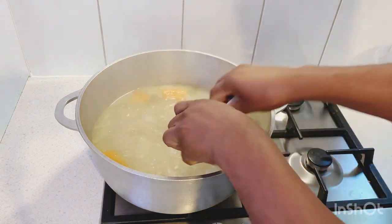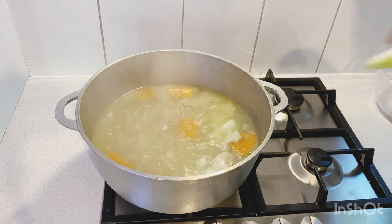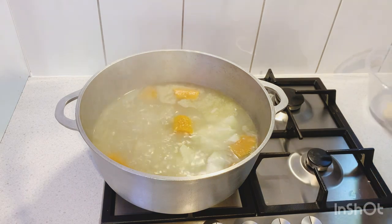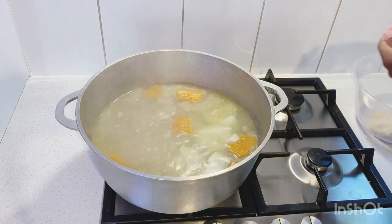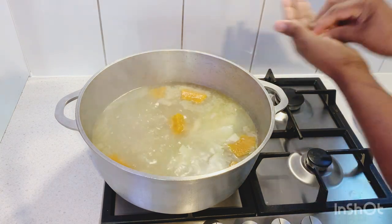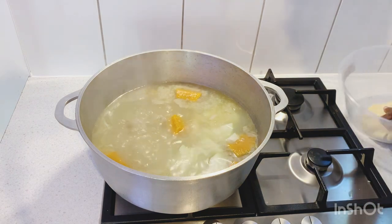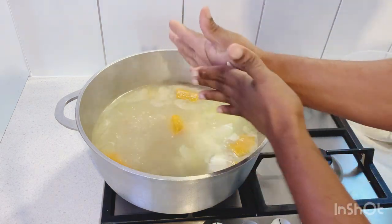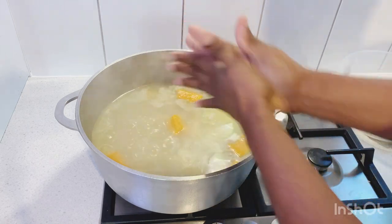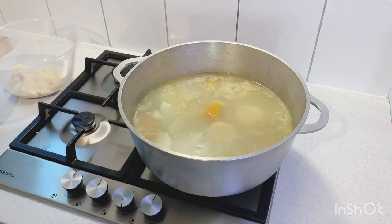I've added in the pumpkin already and now I'm gonna add in some chocho. Chocho is a farmer's vegetable — you can boil it and eat it, put it in soup like I'm doing right now, or put it in curry, brown stew, a lot of stuff. Right now I'm just gonna roll up some small dumplings. I'll do some big ones and some small ones — we call the small ones spinners. Enjoy this beautiful recipe in Selvin Kitchen, guys, and please give me a thumbs up. We have a lot more recipes coming.